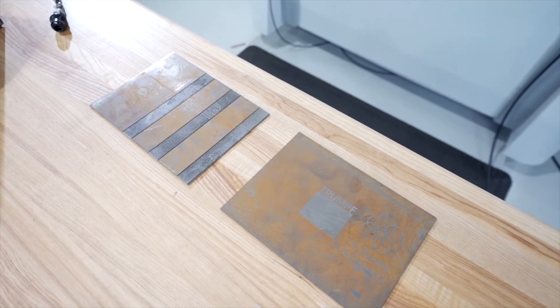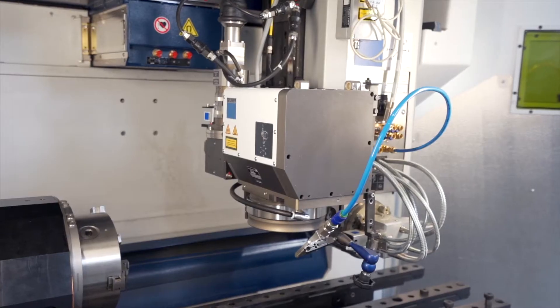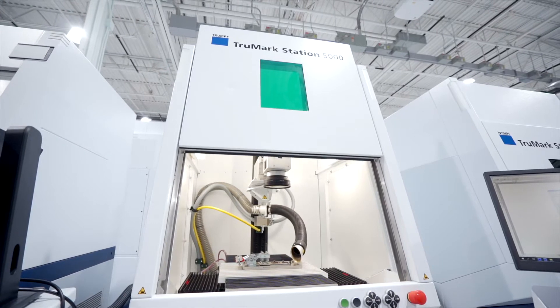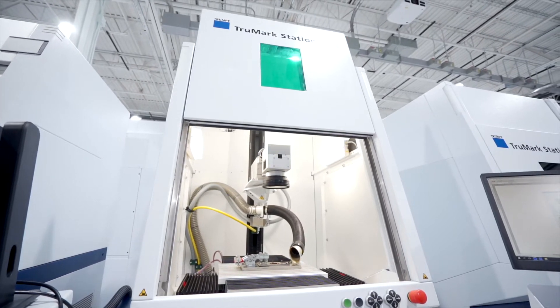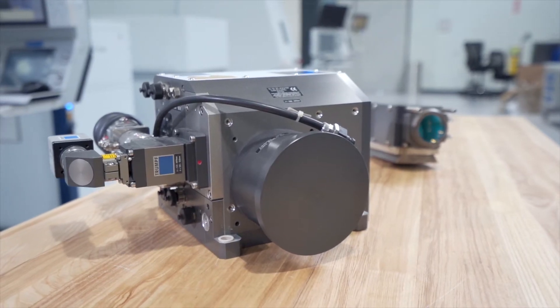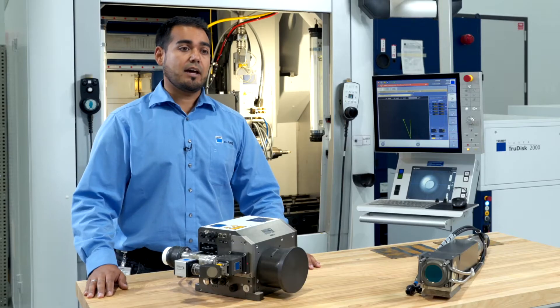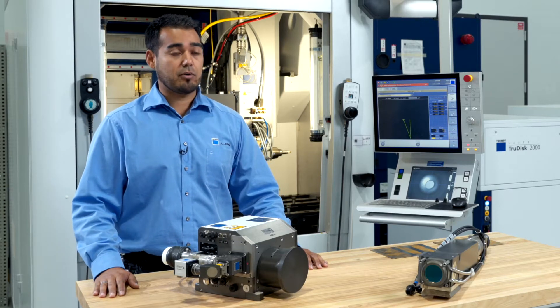Today's topic of Ask the Expert is the comparison between cleaning with the TruMicro 7070 and the TruMicro 7050. The TruMicro 7070 is a high-power laser with an average power of 2 kilowatts, while the TruMicro 7050 has 200 watts of average power.